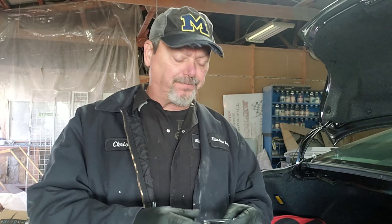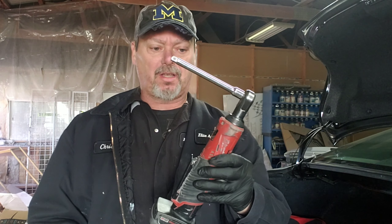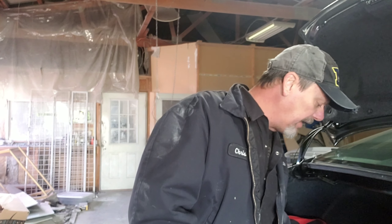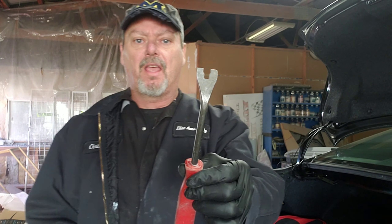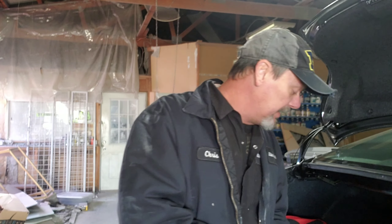First of all, what you're going to need is some tools: a 10 millimeter socket, an extension, and a ratchet or electric ratchet. We're also going to need some clip removal tools — there's a variety of different ones out there, it just has to have a U-shape so you can pry on a clip. A flathead screwdriver would also be handy, and some kind of light is helpful if you have one.